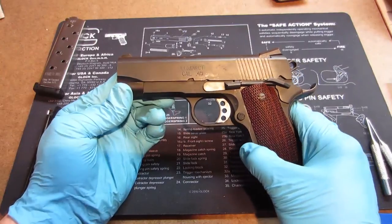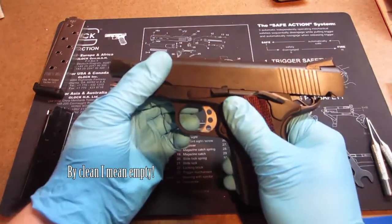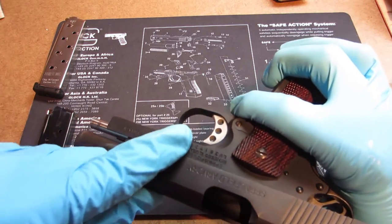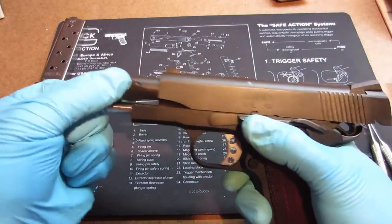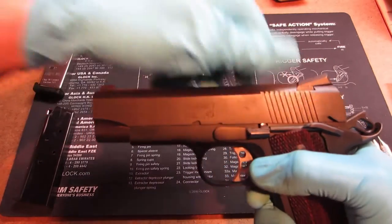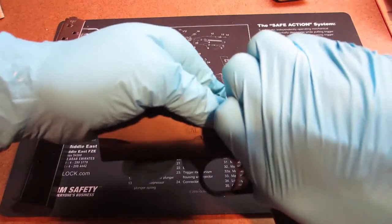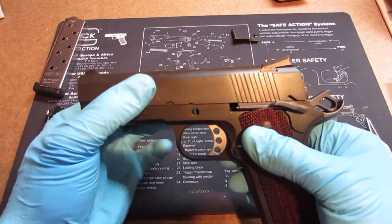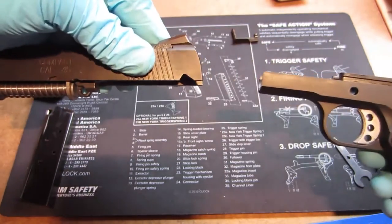Let's start the disassembly by field stripping it. The first thing we want to do to field strip it is rack it back, make sure it's clear, then slowly pull it back. On the backside, this little button is actually the opposite end of the slide release lever, but it's also the pin that holds the barrel lug in place. Pull that forward to a little registry mark and push. What that does is allows that slide pin to actually come out of the slide. Pull it all the way out and set it to the side. You can look right through there and see the barrel lug. That will allow the slide to come right off.